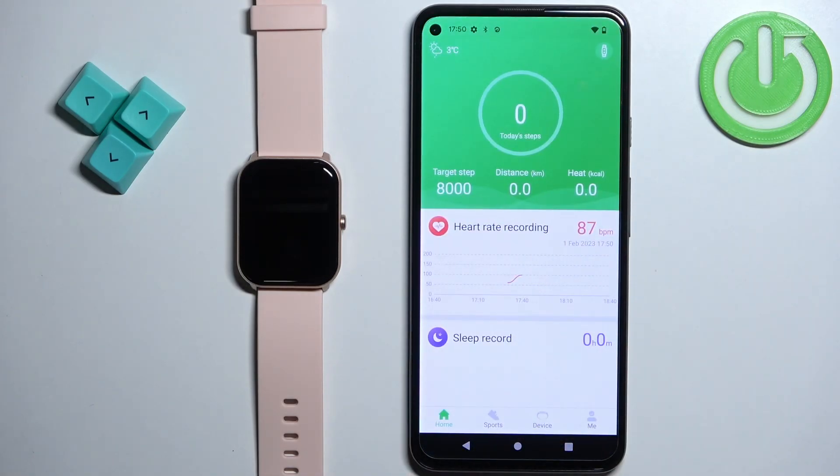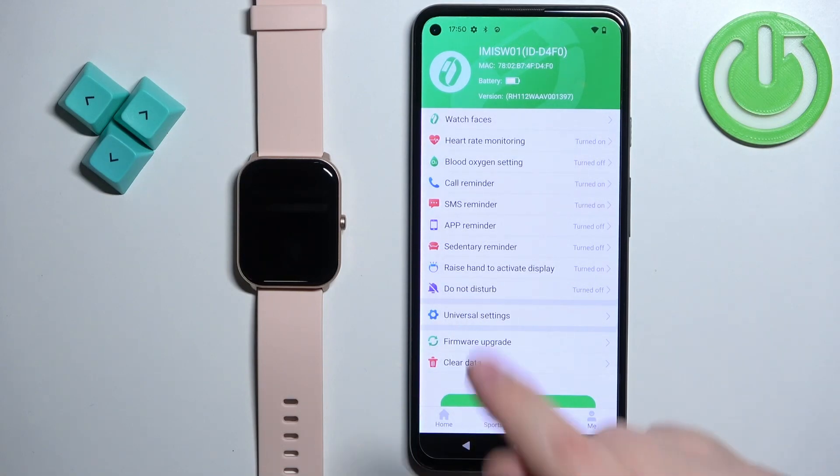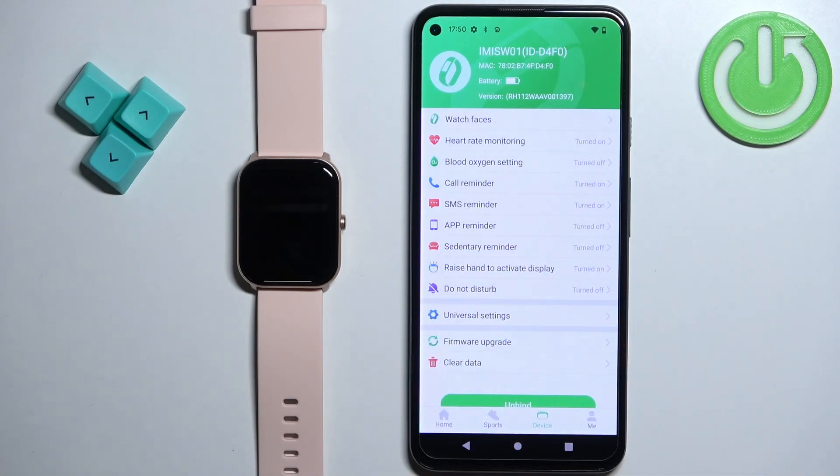Now open the GloryFit application on the phone that is paired with your watch. After you open the application, you should see the home screen. Tap on the device icon to open the device page, and on this page find the option called App Reminder and tap on it.